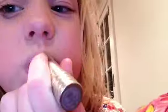Okay, so our next step is to put the lipstick on. This is just a natural look. So you're going to take your lipstick, put it on, try to get it on.